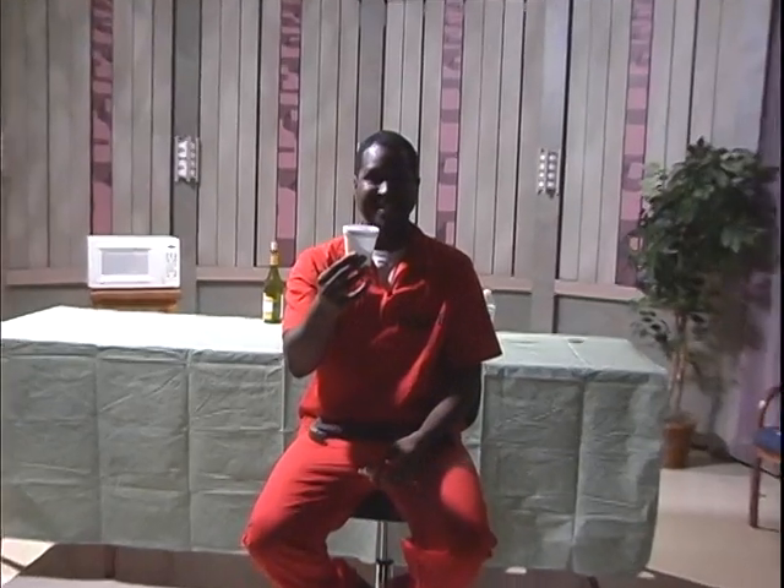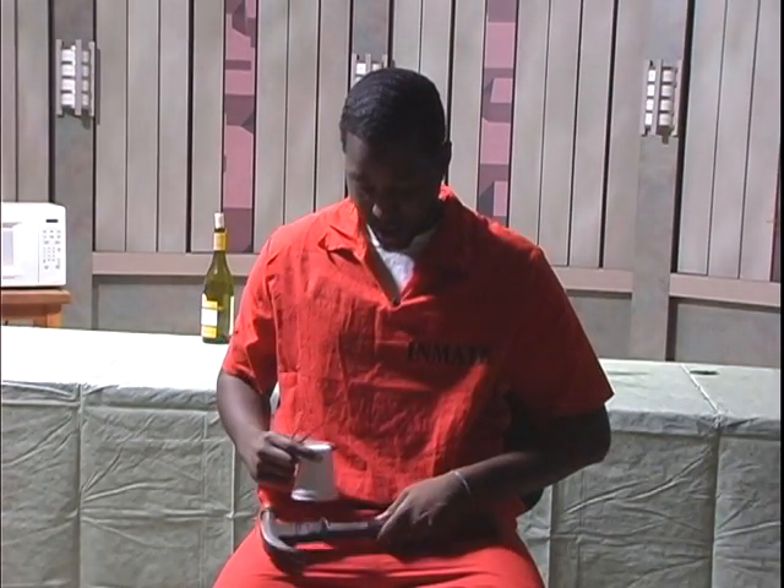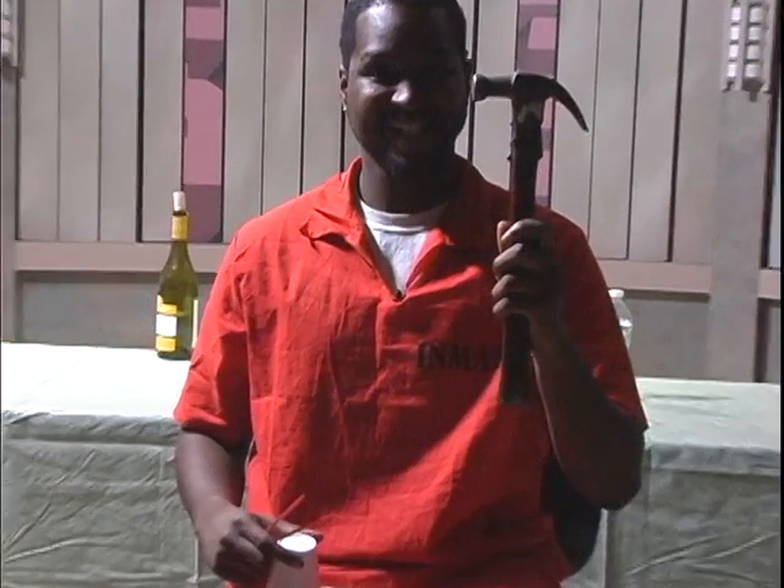First off, you want to get a styrofoam cup and flip the cup upside down like this. You also need two straws — one straw, two straws. You also need an old hammer like this, and you also need a safety pin. So the four things you need are: a hammer, a styrofoam cup, a safety pin, and two straws. Basically, to make the reindeer, you use the styrofoam cup.